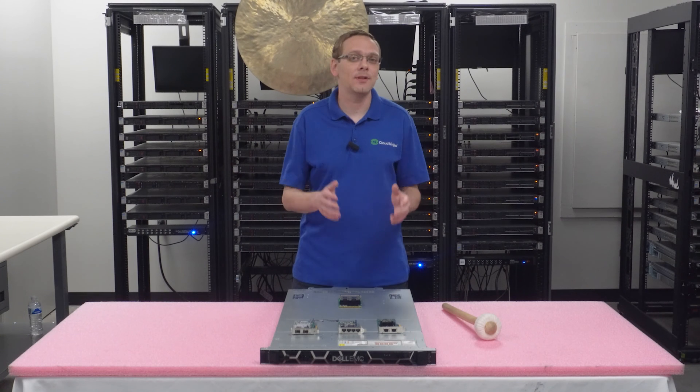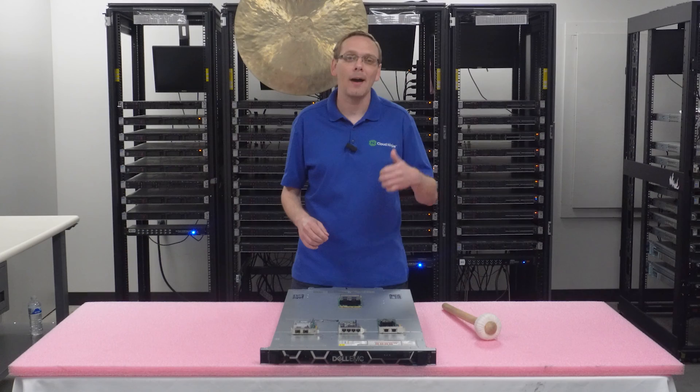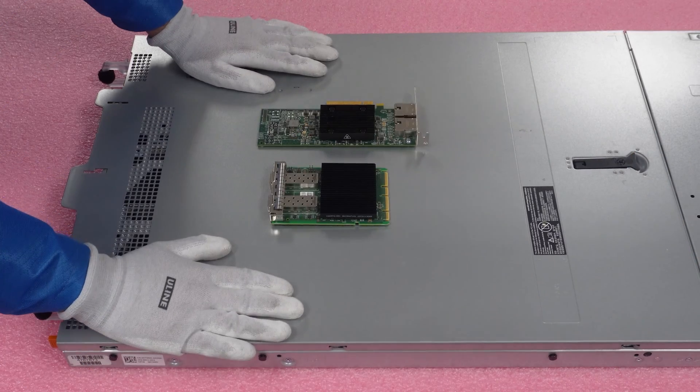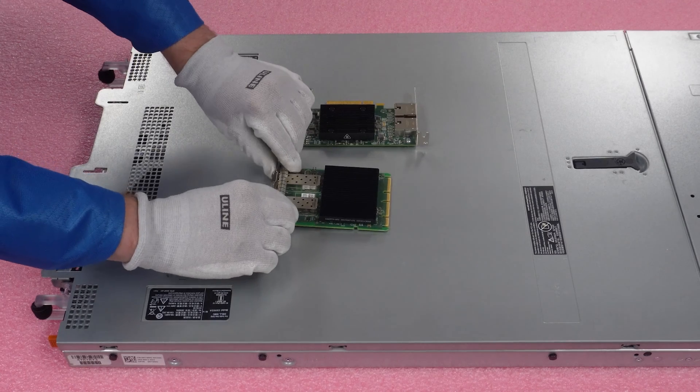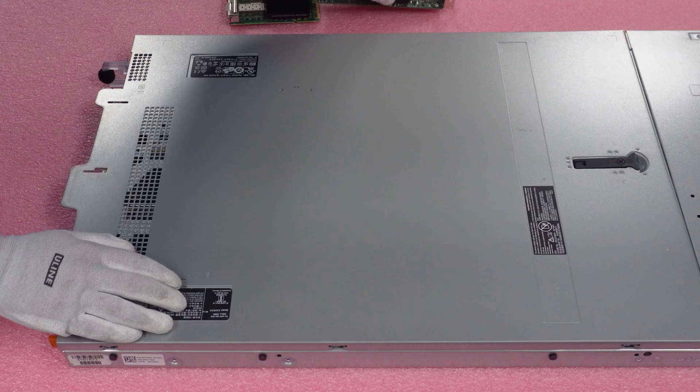Now that we know more about the types, the speeds, and the interfaces, let's show you how to physically install them. But before we do, I'm going to grab my ESD gear — be right back. All right, I have my ESD gear on. We're safe to handle the parts and work on the machine.